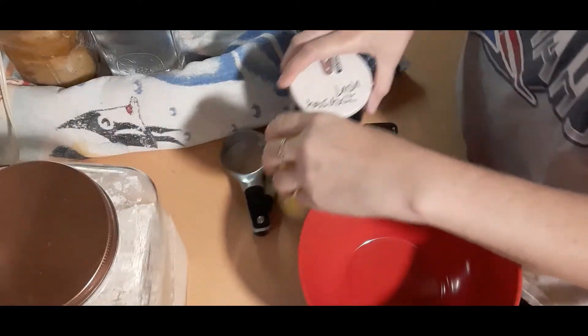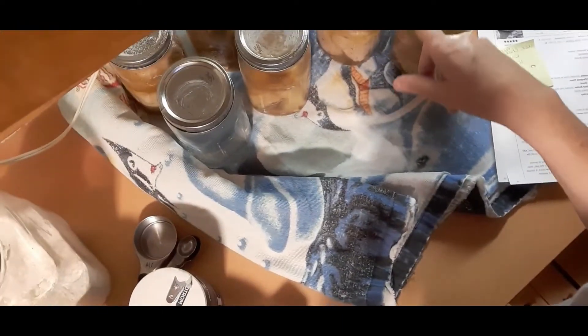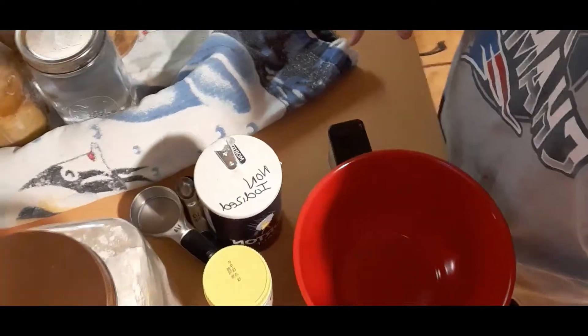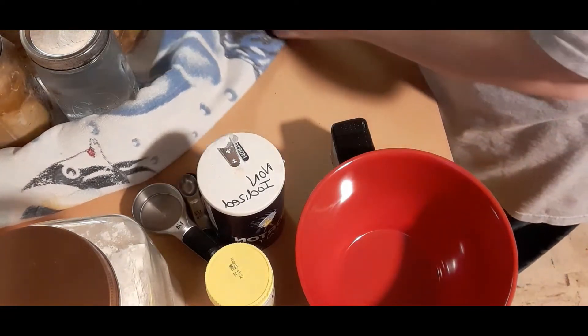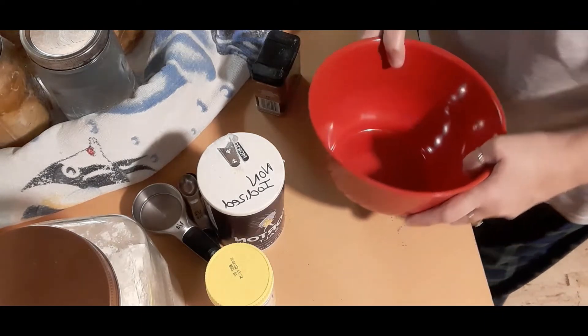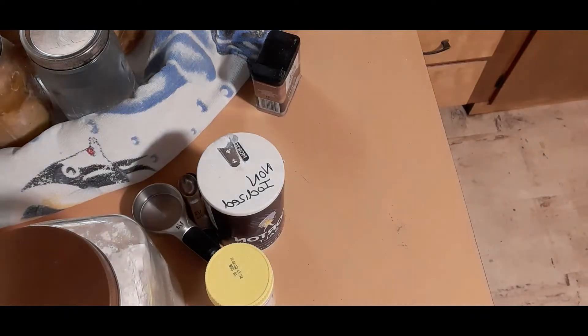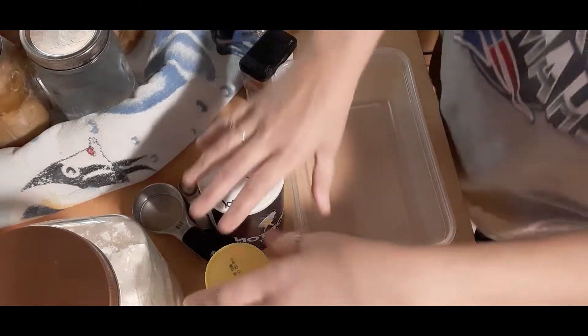I have very limited space because I did some pressure canning — you can see my jars over here. I don't have much space. I dropped my salt right down here and it's all in a pile — not happy about that. So in a shallow dish — well, this isn't really shallow — I'm gonna do a fourth of a cup of flour.